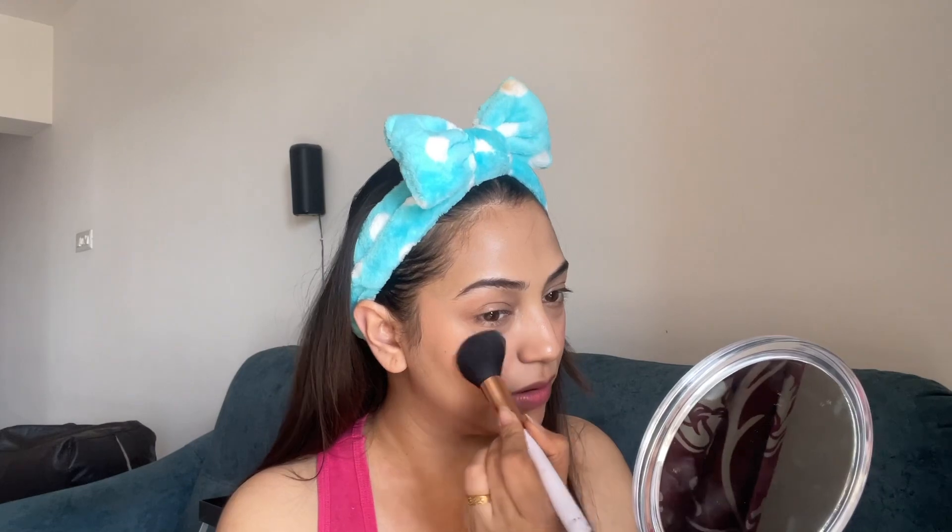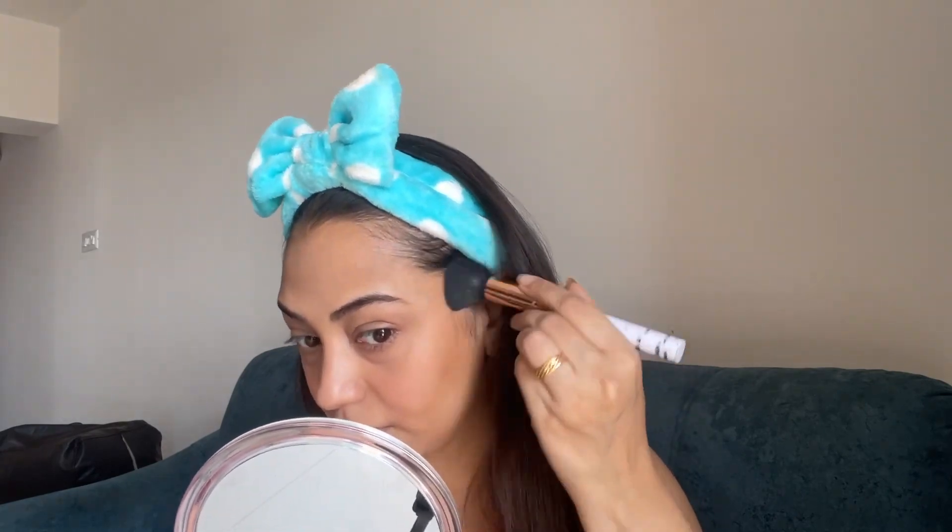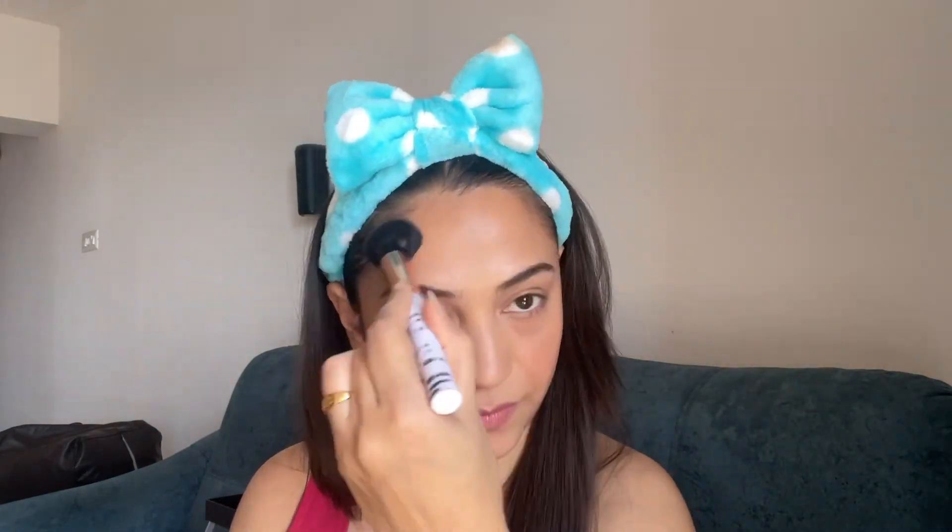Now we are going to set it with a loose powder. You can use any loose powder or compact powder, whatever you have. Now I am contouring my face and I'll keep it very soft and subtle — very little on my forehead, and a little on my double chin area as well.